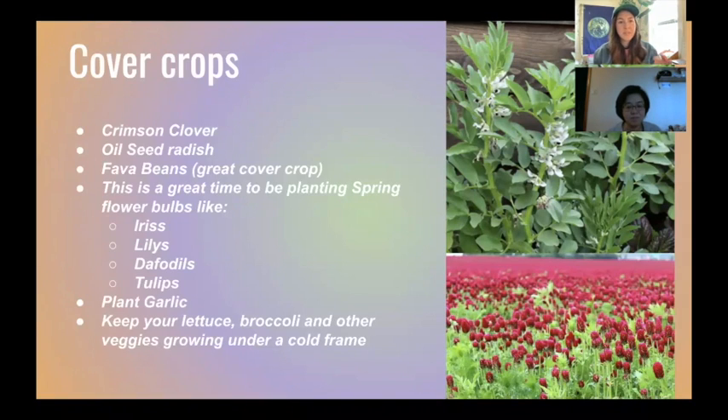Cover crops come in a couple of different varieties. There's crimson clover on the bottom right, oilseed radish, which is another good one, and fava beans in the top right corner. These basically help our soil — they help retain water and add nutrients over the long winter. Fava beans are going to help build nitrogen in the soil, which is really important, and you can also harvest them and make a puree or a dip.